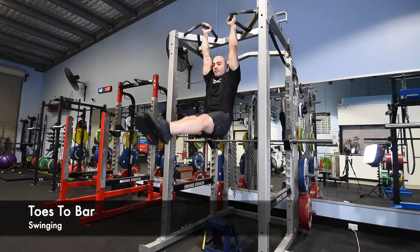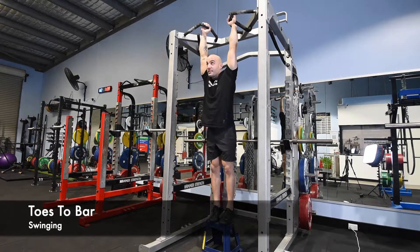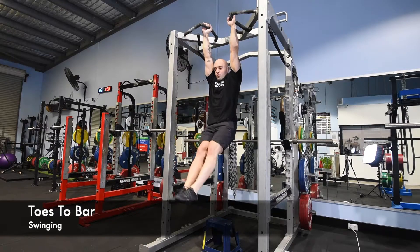Tense, squeeze straight and control back down. Reset, swing them up, slowly back down.